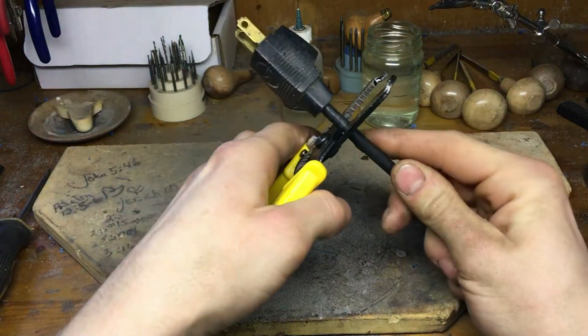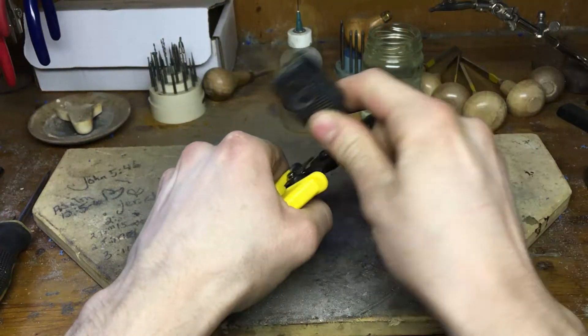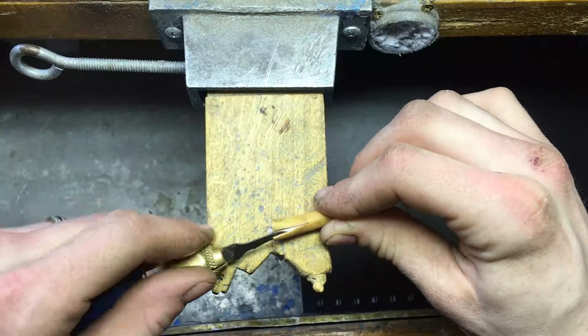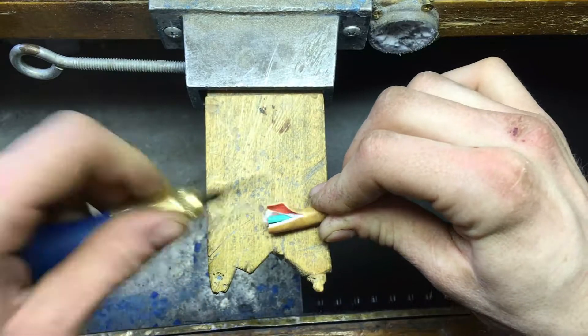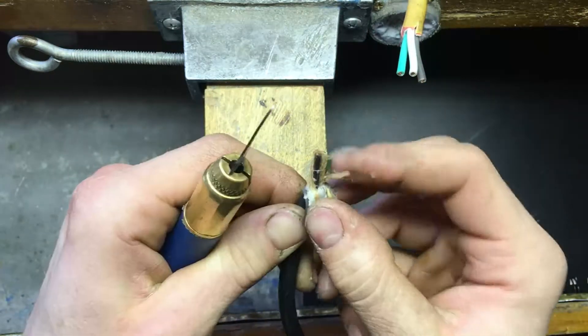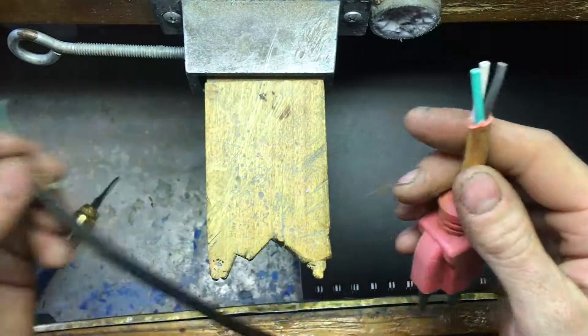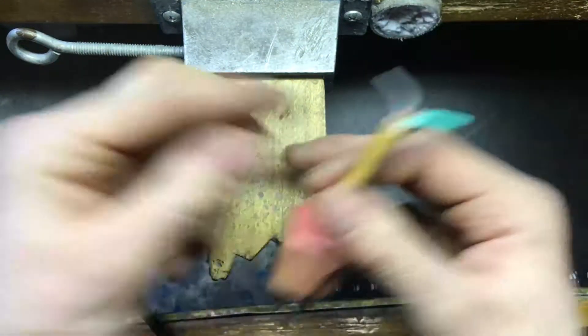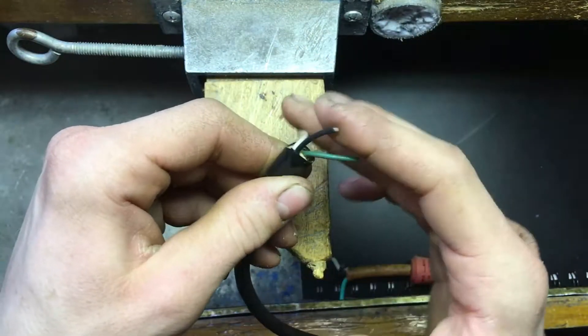I'm gonna go ahead and cut off the old one. This is another three-prong plug that I have. Right here I've got green, white, and black — green, white, and black.